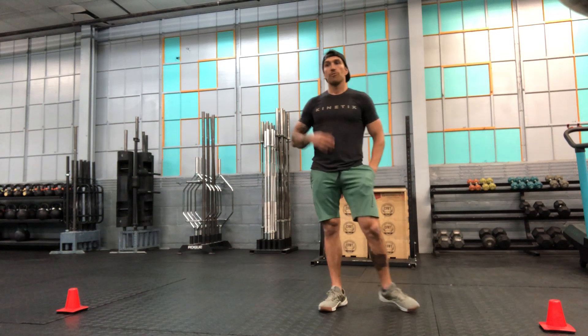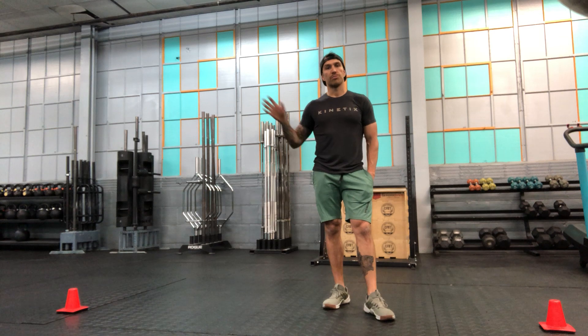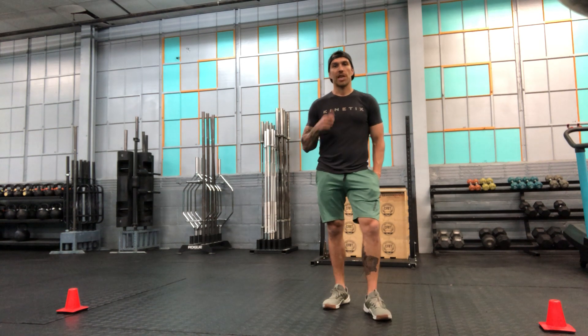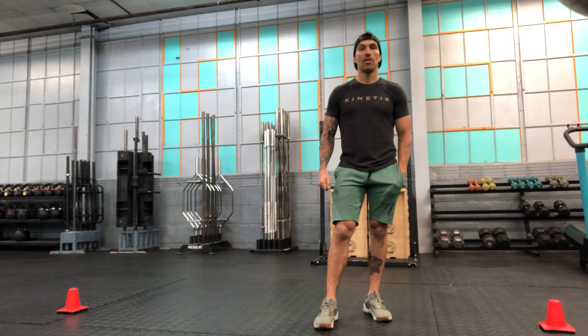We may use this often with a partner, throwing to one another, or against a wall, or potentially sprinting after that object if we're doing something outdoors. We want to keep the object light enough that we can throw with some power and force. Again, that is our rotational throw.